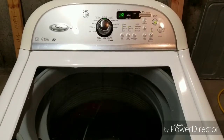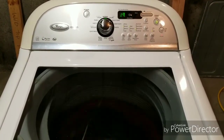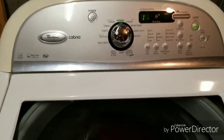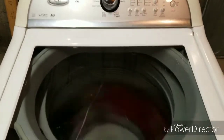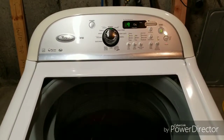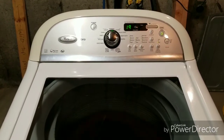I just thought I'd take a second to show that my Whirlpool Cabrio washer and dryer do both work perfectly. It's going through its wash cycle. We just put it on normal and it's letting it go. As you can hear, it sounds great. I've got a very heavy jeans and towel load in there.